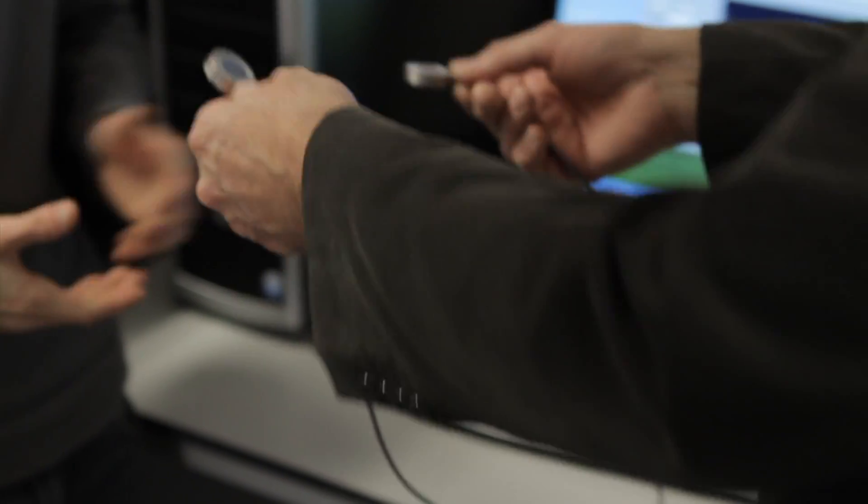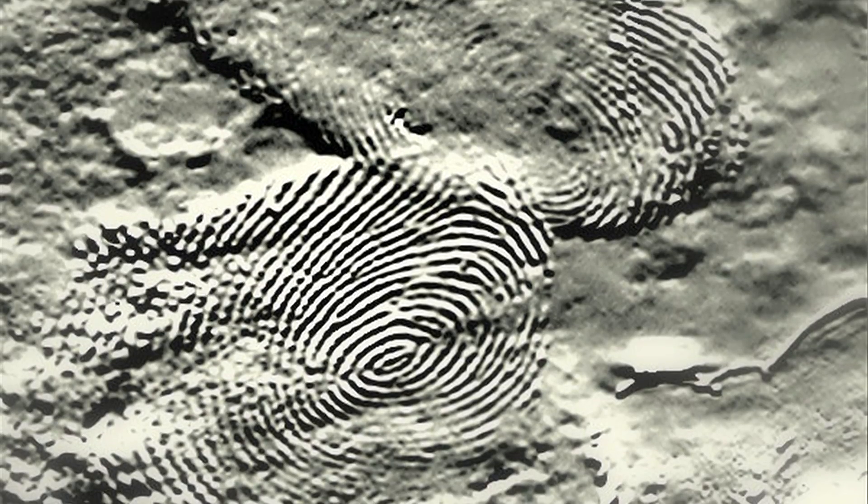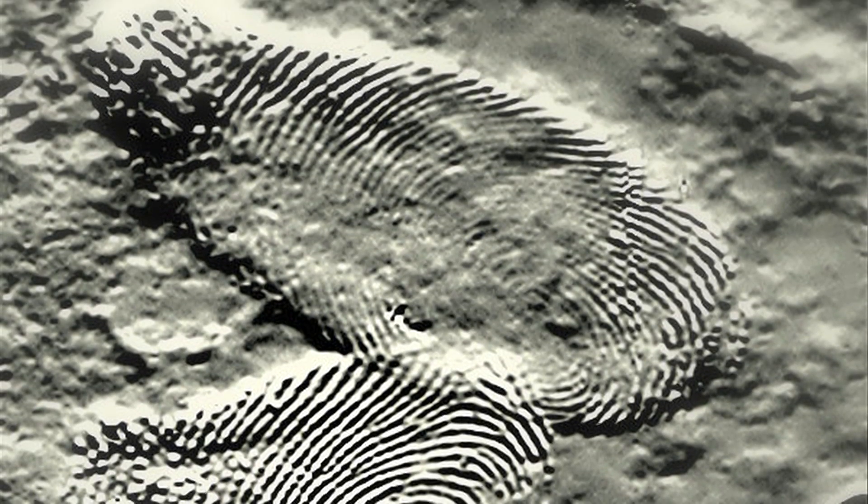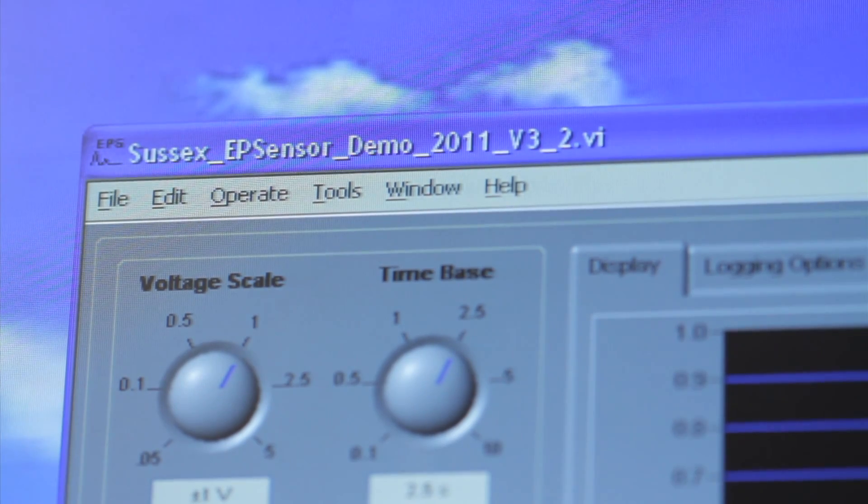We're able to image not the conventional fingerprint that you will see used, but the electrical charge that is left behind when you contact a plastic surface. And we can do this with enough resolution so that we can actually identify the person and also give an indication of when that fingerprint was placed there.